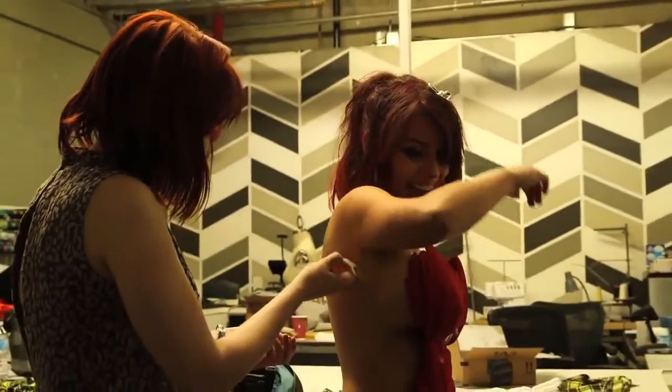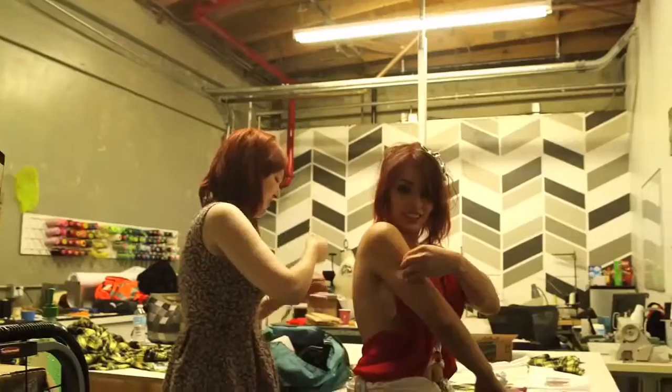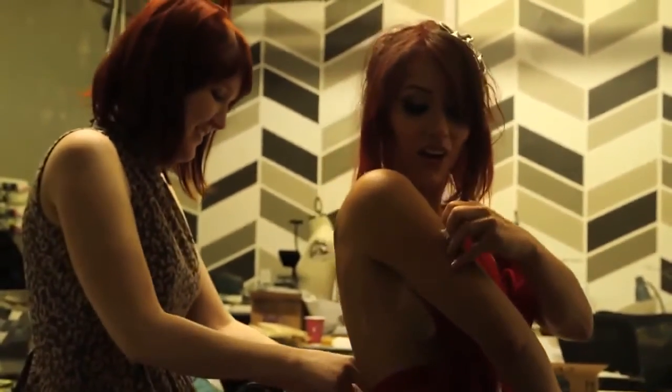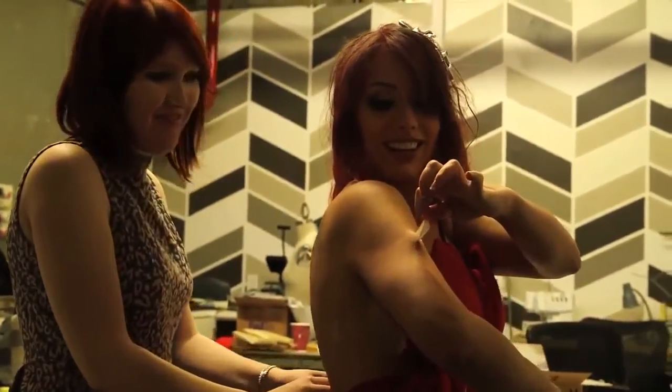The costume was secured to me with lots and lots of double-stick tape. See how sticky this actually is? Alright, let's take some pictures for some video games.